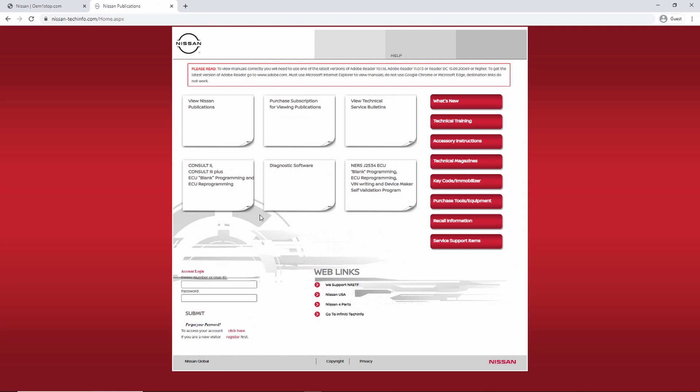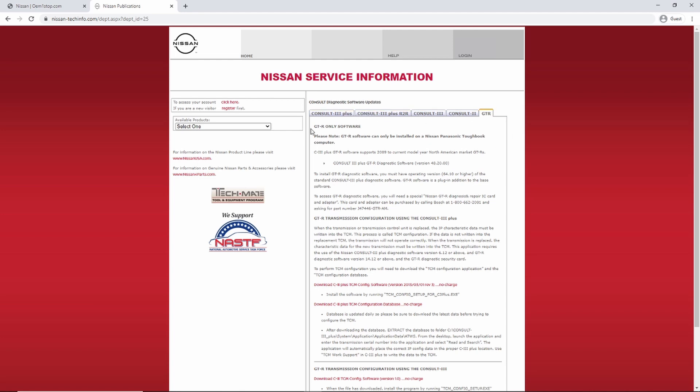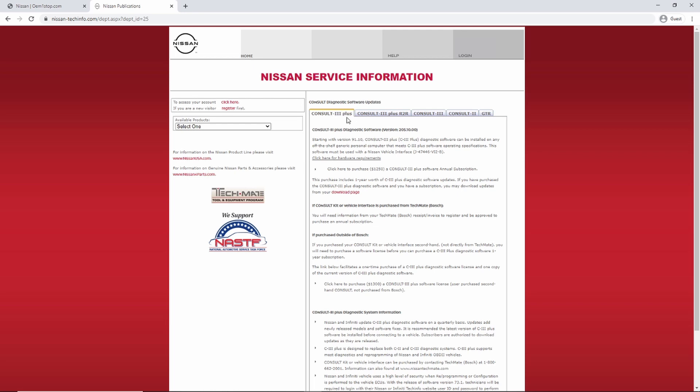Going back to the home page, the next thing to look at is the Diagnostic Software page. This is where you download the software you need for your setup. There are different tabs: Consult 3 Plus, Consult 3 Plus R2R, Consult 3, Consult 2, and GTR. The GTR page is only used if you're reprogramming on a GTR — most of us probably aren't doing that.